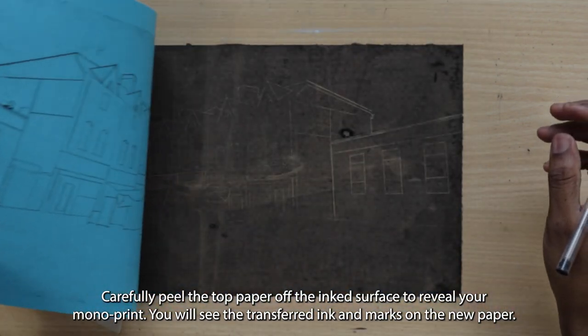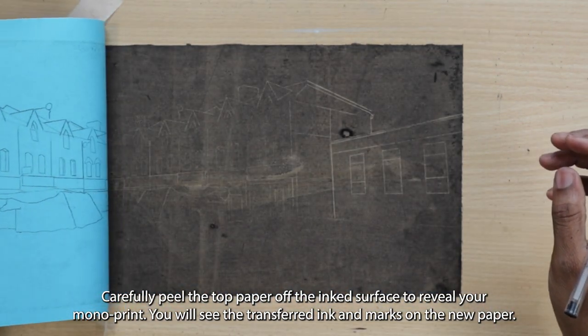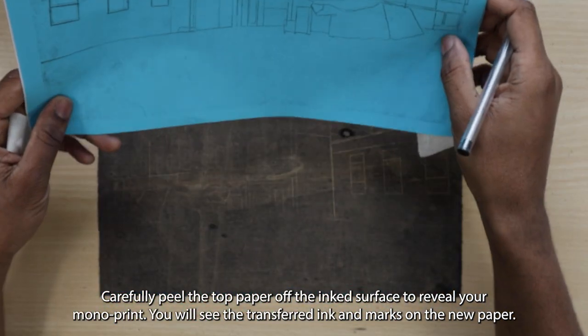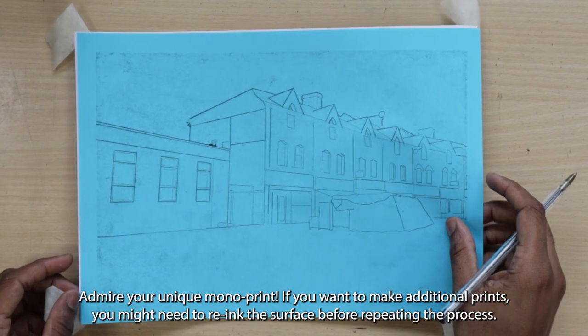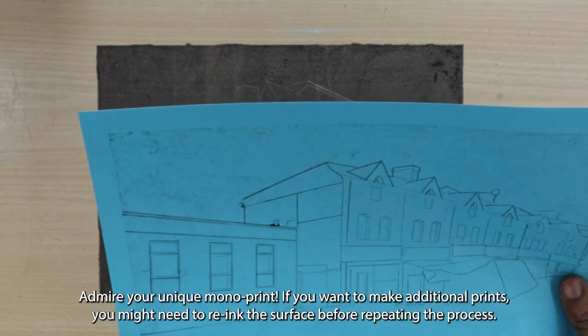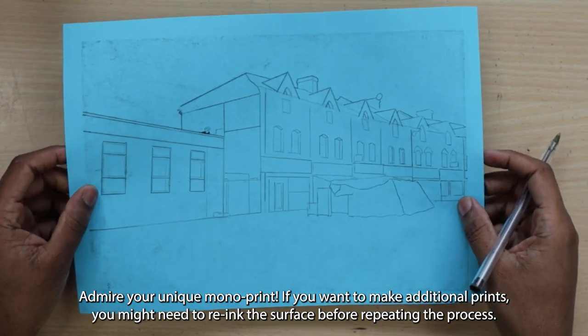Carefully peel the top paper off the ink surface to reveal your monoprint. You will see the transferred ink and marks on the new paper. Admire your unique monoprint. If you want to make additional prints, you might need to re-ink the surface before repeating the process.